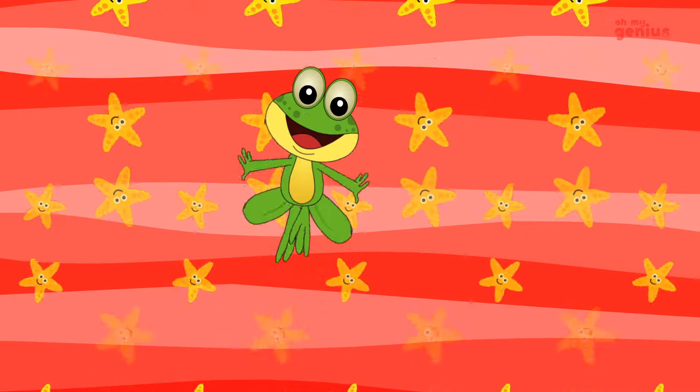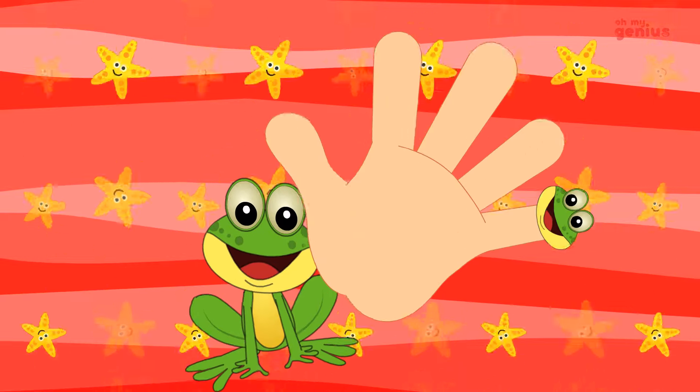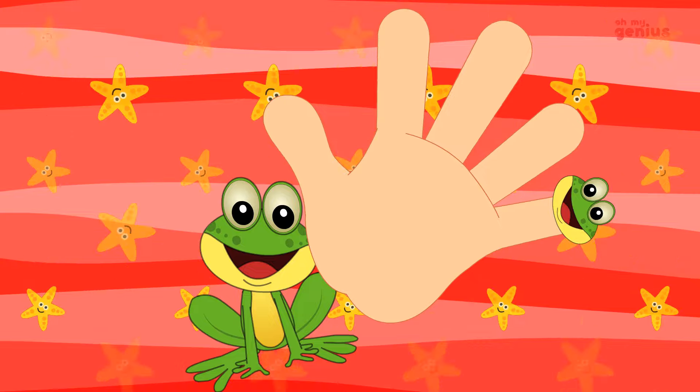Baby finger, baby finger, where are you? Here I am. I am. How do you do?